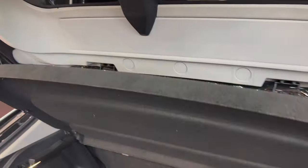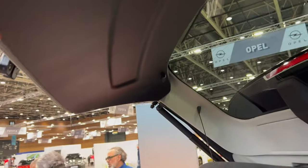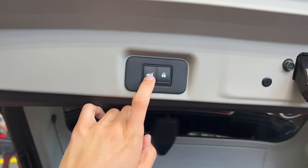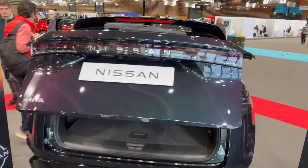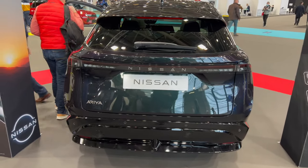You can close this up manually if the electronics fail. You can see inside there are rubber stoppers — you can either lock or just close. That's really elegant looking on the rear.